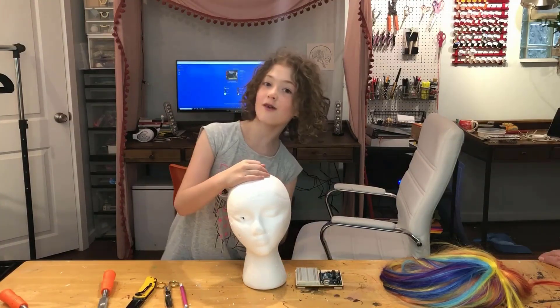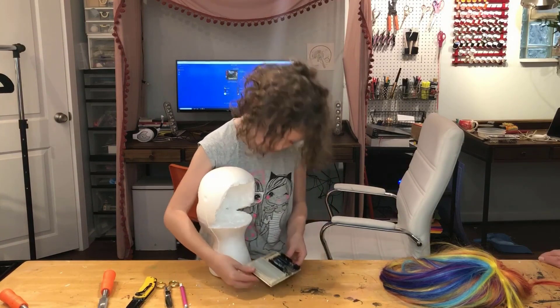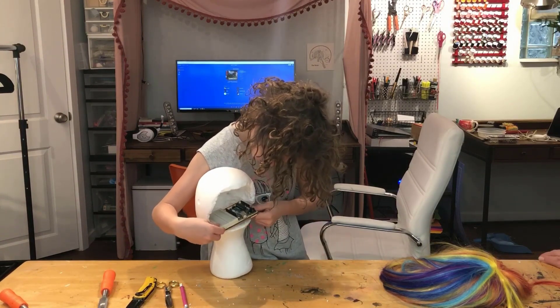So now we are done with the carving. Here it is — big reveal. And we are just going to throw that in here.